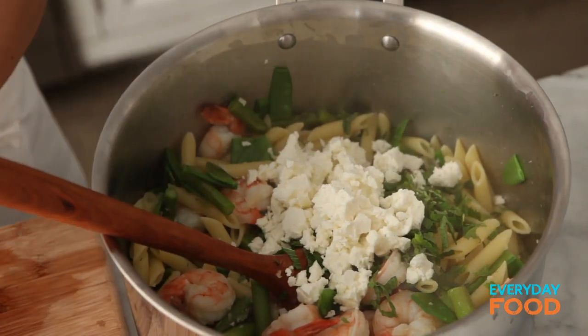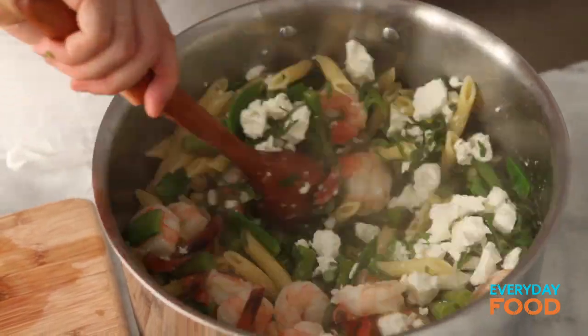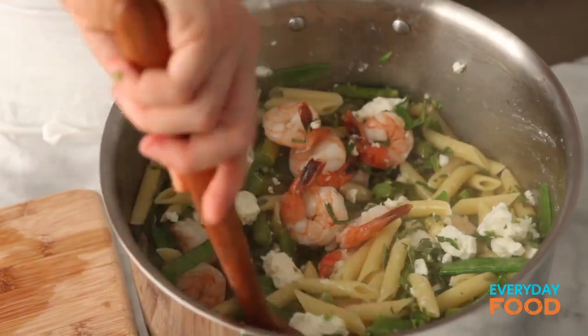After you add your mint and feta, just stir it around once or twice. You don't want all the feta to completely break apart, so don't stir it too much after you've done that. Then enjoy — it's going to be delicious, you're going to love it, you made it all in one pot, it's spring, and that's worth celebrating.